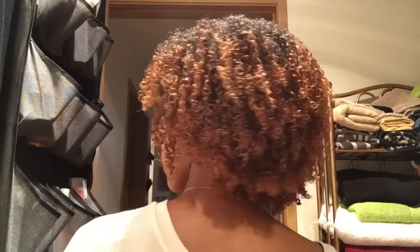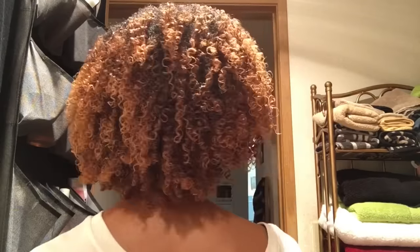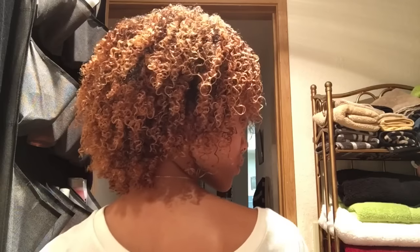This is what my hair looks like with all of the gel applied. It takes me an hour to do my wash and goes, and then it takes about three hours to fully dry, so I will come right back.